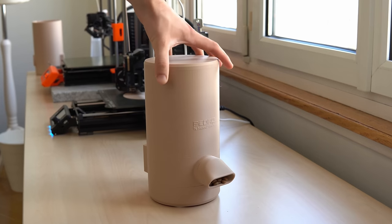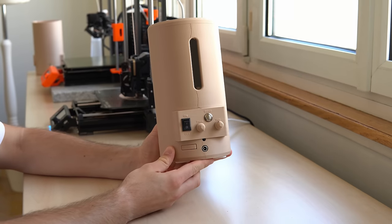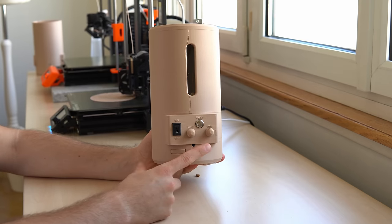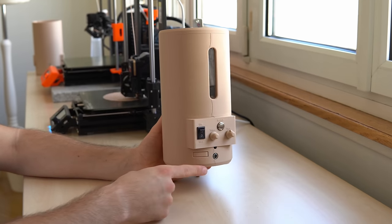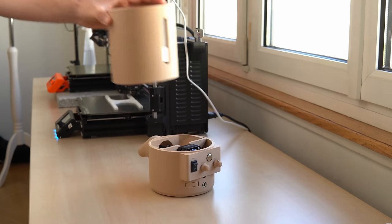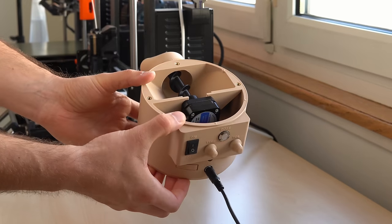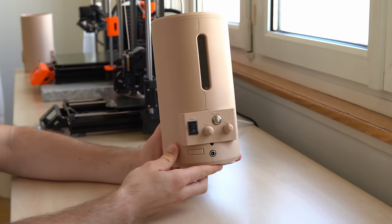Pedro is mainly made of 3D printed parts and a few other parts that can be ordered from the internet. On the back of the device are all the controls: the socket for the 12 volt power supply, the on-off toggle switch, the two potentiometers to set the time and the volume, the push button, and a small cap that gives you access to the USB-C port of the controller. The mechanism of the dispenser is fairly simple — on the inside there is a stepper motor that rotates a feed screw that then dispenses food through a nozzle. The time interval and amount of food is controlled by the two potentiometers on the back of the device.